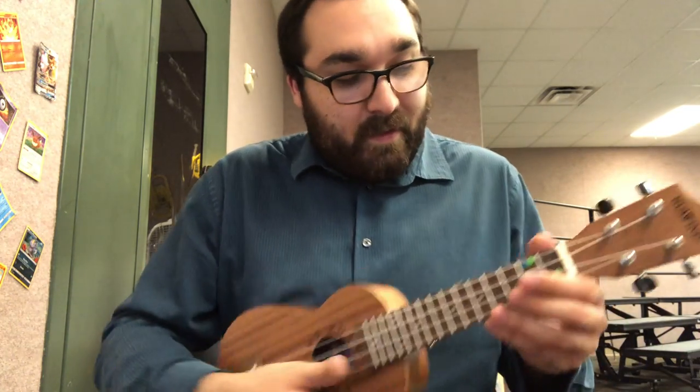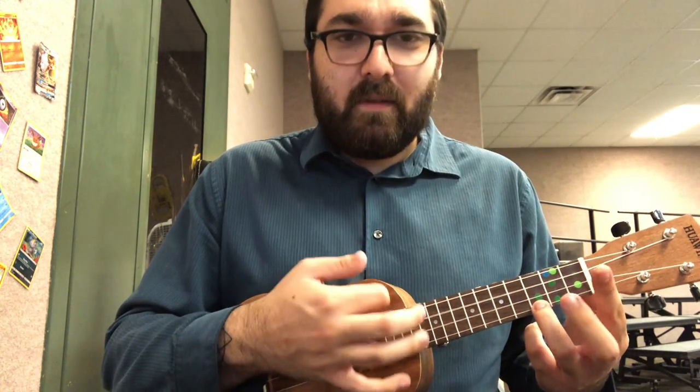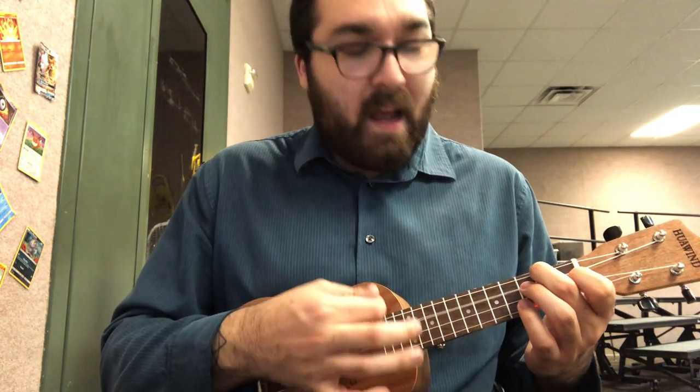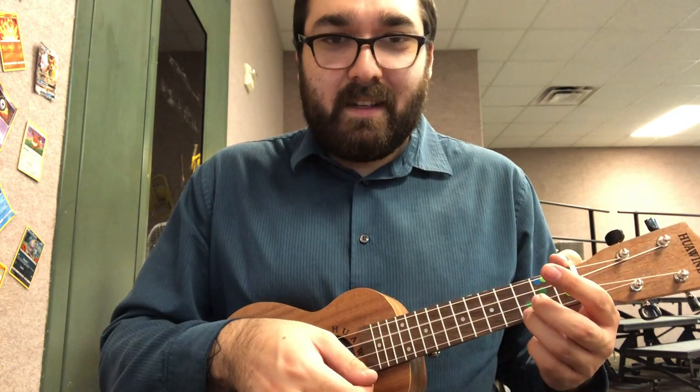It starts over. Just listen this time — I'll say the chords out loud. It goes: C, two, three, four. A minor, two, three, four. F, two, three, four. A minor, two, three, four. Then back to C and it starts over.